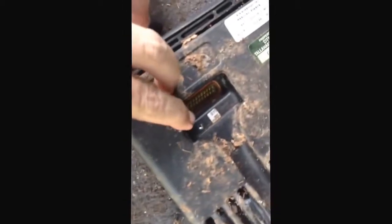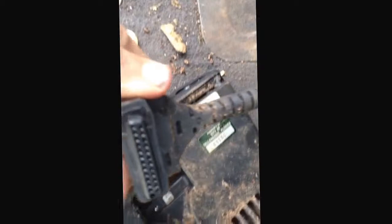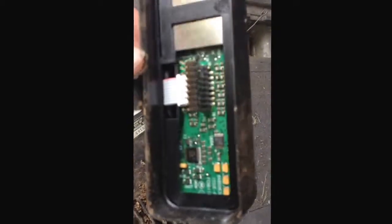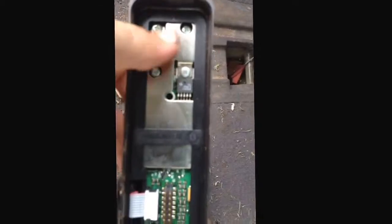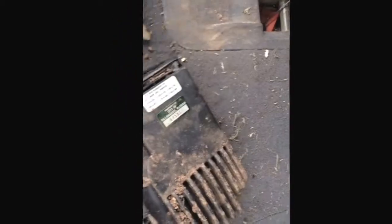After taking that one screw out, this cord plug thing just popped right out of there. That looks like a pretty nice board on the inside there, some more gold fingers. We'll take these screws out here and continue taking this apart.